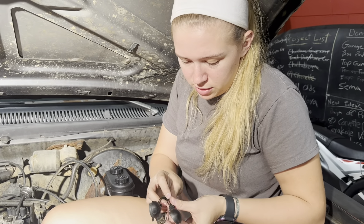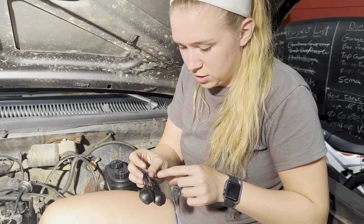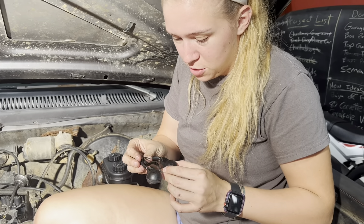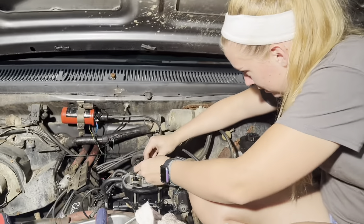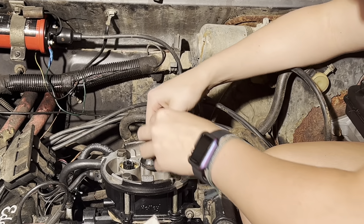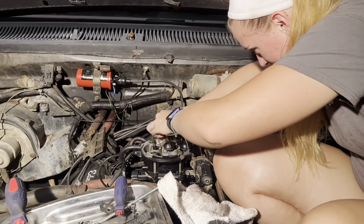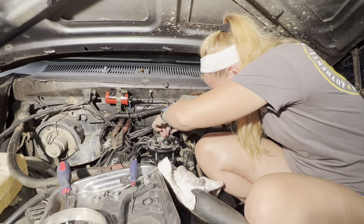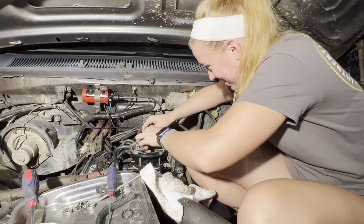Some numbnut decided to break or pinch this wire, so we're just going to put electrical tape back on and act like we didn't see that, because there's nothing I can do about it now. Those go to the injectors — it could possibly cause a fire, could cause a lot of problems. If we have any injector issues, we know what it is. Please fix it, please.